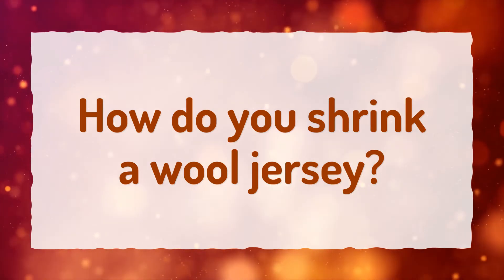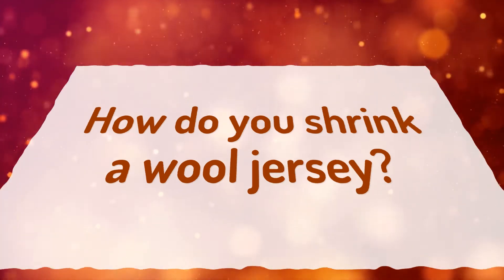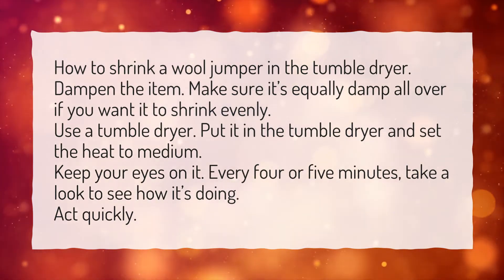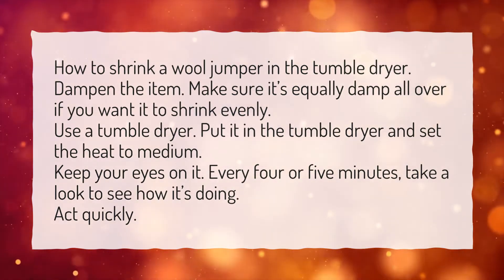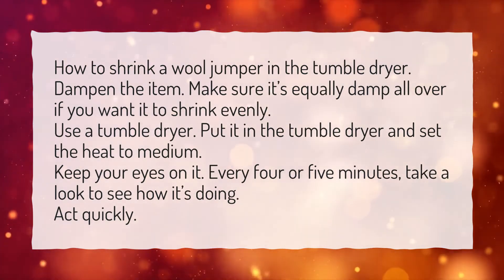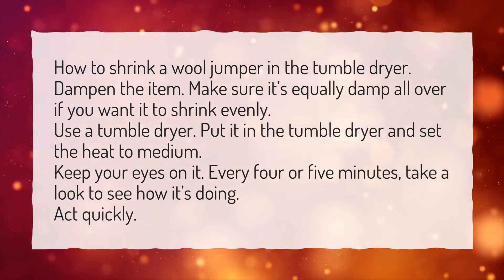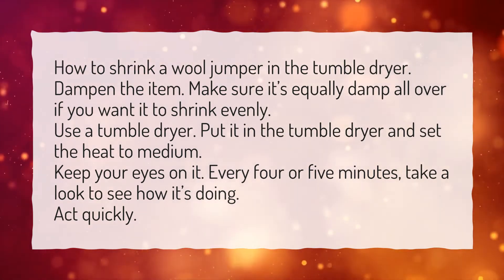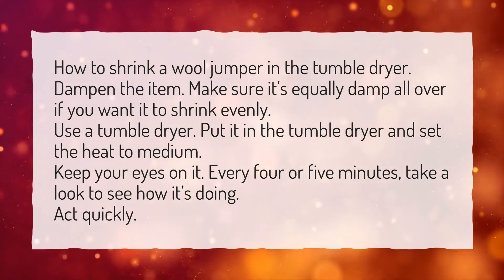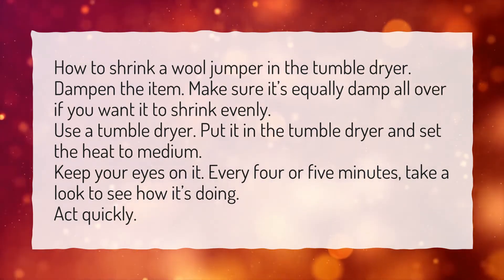How do you shrink a wool jersey? Here's how to shrink a wool jumper in the tumble dryer. Dampen the item, making sure it's equally damp all over if you want it to shrink evenly. Put it in the tumble dryer and set the heat to medium. Keep your eyes on it — every 4 or 5 minutes, take a look to see how it's doing. Act quickly.